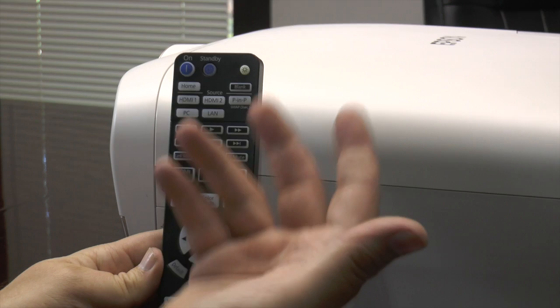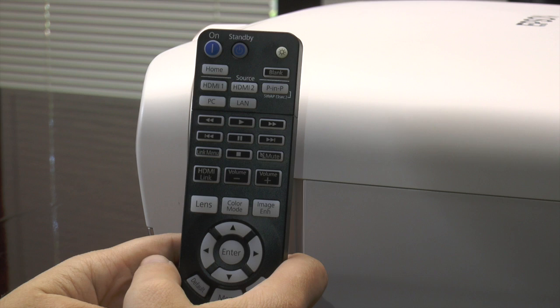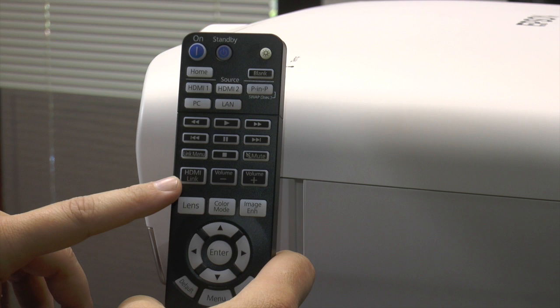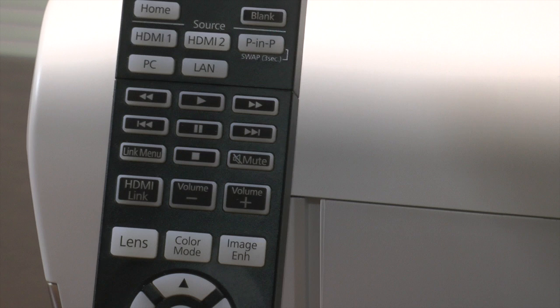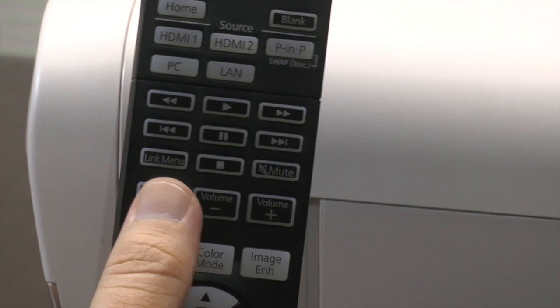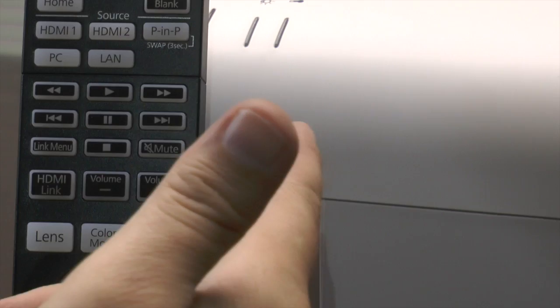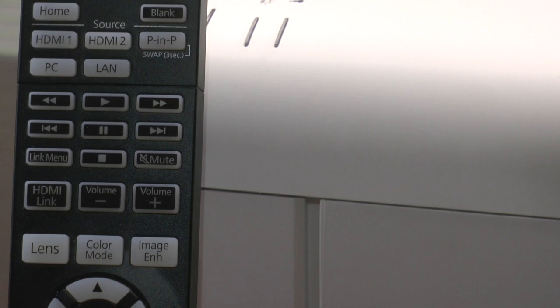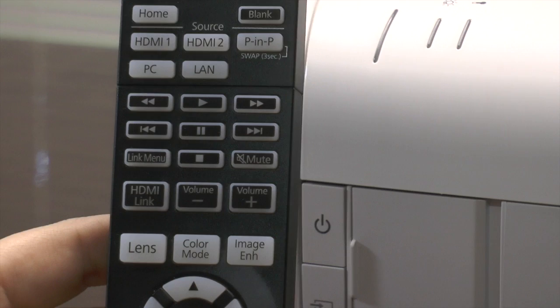Let me show you the remote. There are some really cool features on this remote. The biggest is the HDMI link capability — this allows you to basically sync this remote with other audio or video sources in your home connection. For example, we hooked this up to a Sony 4K player. The remote went dead on that player and there were no external controls. I was able to push the HDMI link here and it automatically imported all the controls for that player into this remote, so I only need one remote to play and peruse the content. It probably works the same way with your AVR receiver, Blu-ray players, or maybe your cable box.